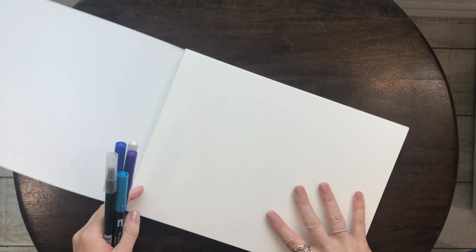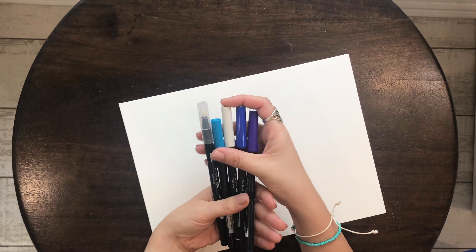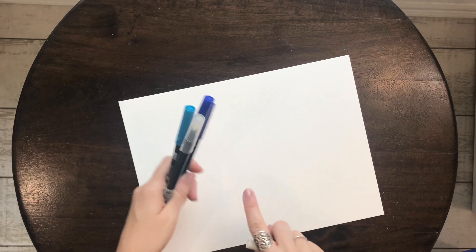I'm going to go ahead and tear my piece off. This paper is really thick — it's really nice to work with. So what I'm going to do is blend these three colors together, the two blues and the purple, with my blender pen on here.